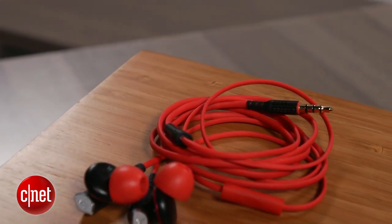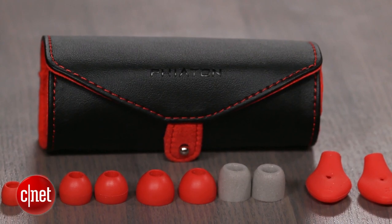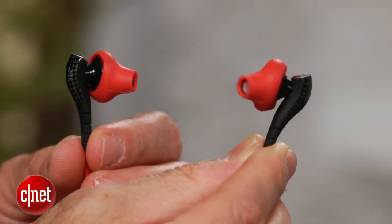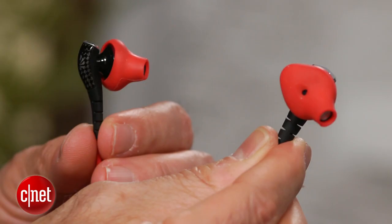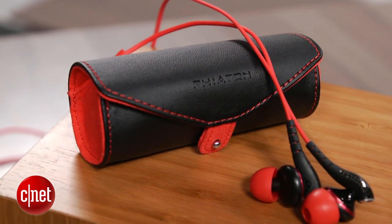You get four sizes of matching soft silicone tips and one pair of foam tips. There's also a set of RightFit silicone ear tips, and they definitely provide a more secure fit for exercising, but the headphone's bass output dropped with the RightFit tips attached. An attractively styled protective carrying case is also included.